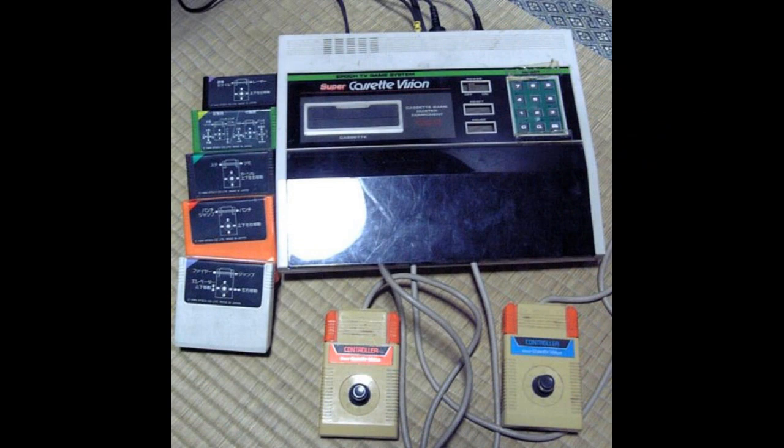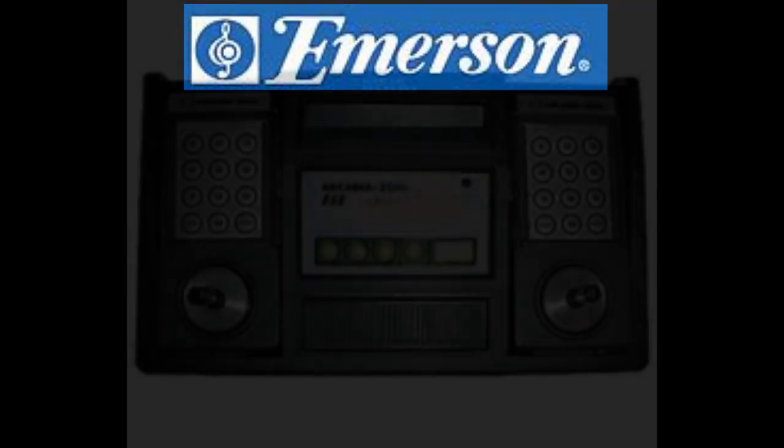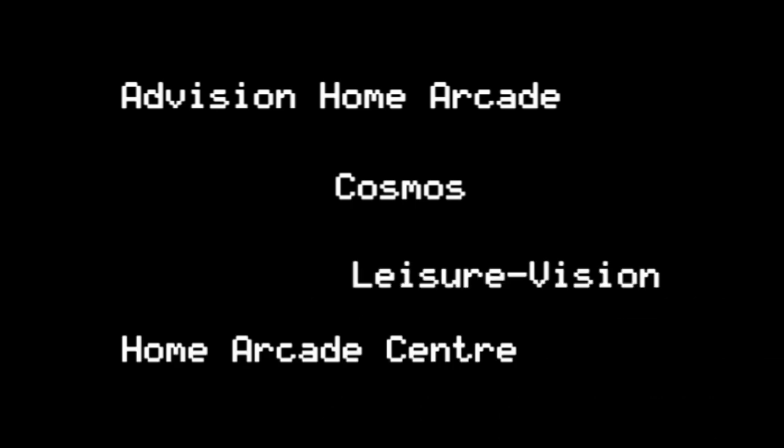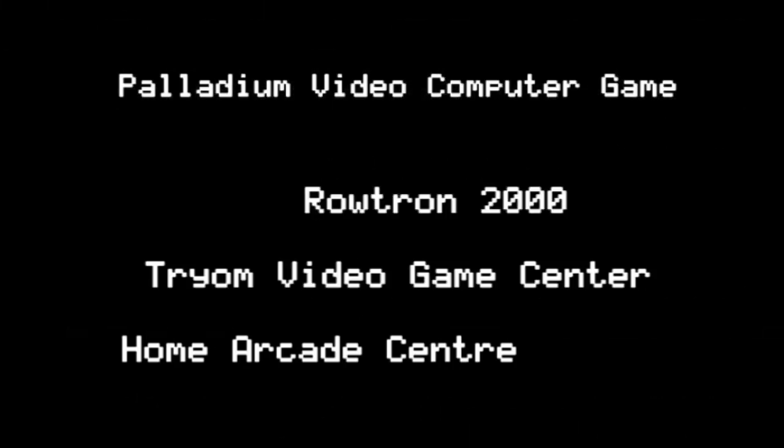Then in 1982, the company Emerson Radio Corporation made the Emerson Arcadia 2001. Its controllers were very similar to the Intellivision, requiring overlays to function properly. The Japan company Bandai released a Bandai Arcadia, but only about 4 games were produced for it. Little known, there are about 30 different mockups and clones of the Arcadia to this day.